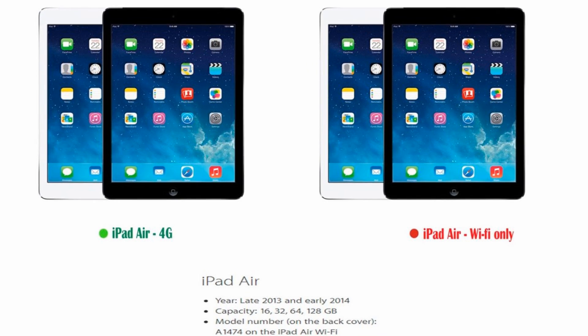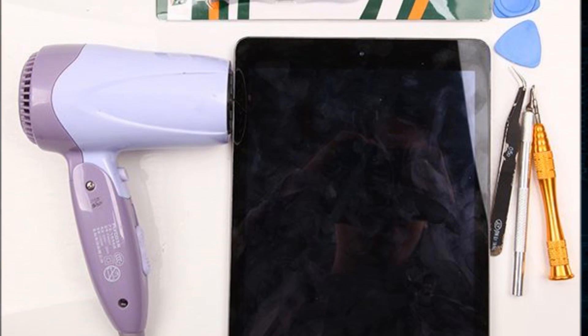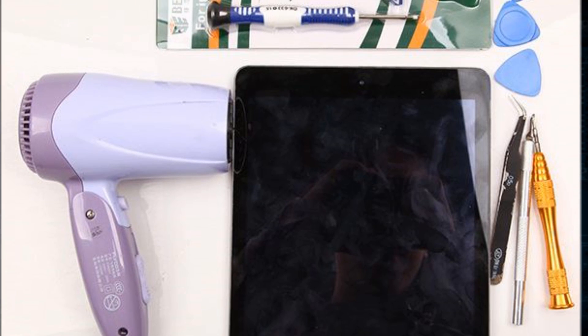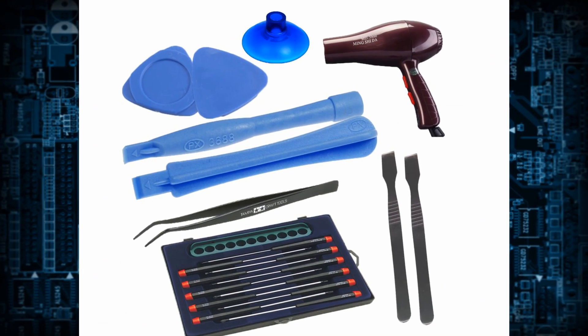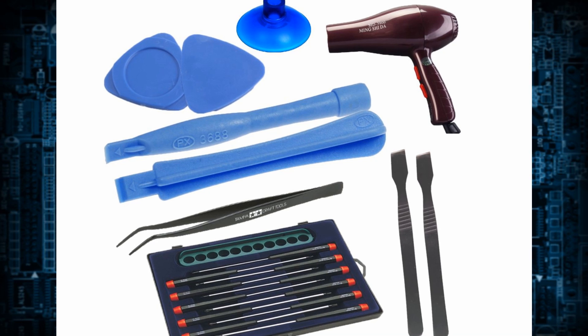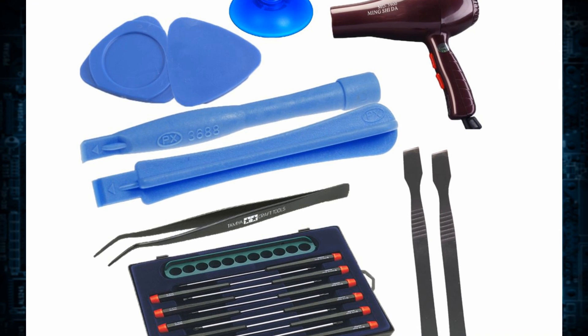Now we will walk you through from start to finish. First, you'll need some special tools to take apart your iPad, including professional screwdrivers, a hair dryer, suction cup, triangle case opening tool, plastic pry tool, tweezers, and a metal pry tool.